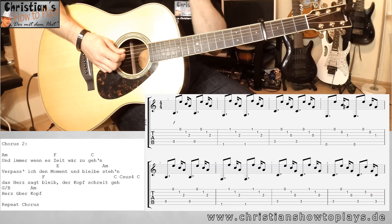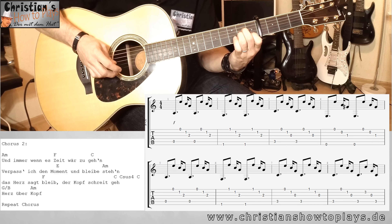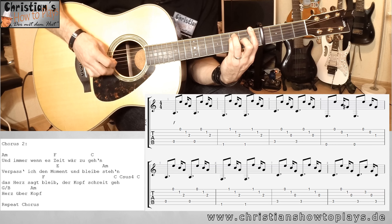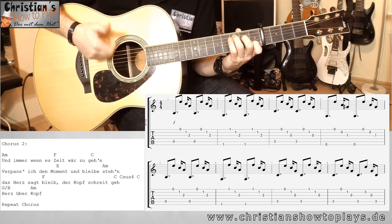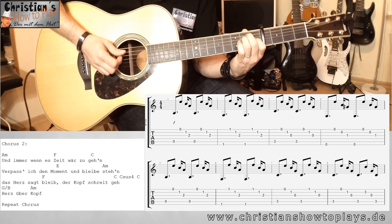Und dann haben wir den richtigen Chorus – und der richtige Chorus ist gar nicht leicht. Ihr könnt das natürlich einfach mit den Akkorden spielen: A-Moll, dann F, dann C, E, A-Moll, F, C, C-Sus, C und G. Der Profi spielt das natürlich anders. Wir haben A-Moll – ich spiele hier A, dann unten E, H, G. Hat ein bisschen was von James Blunt 'Bonfire Heart', da wird das ähnlich gespielt.